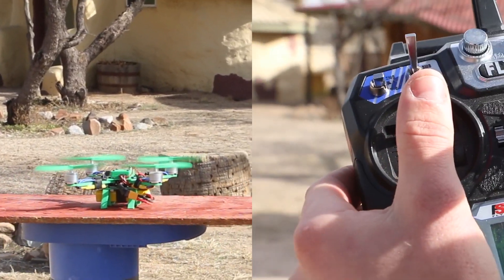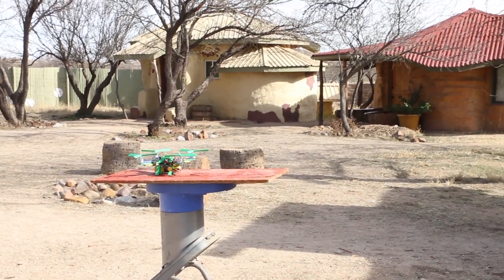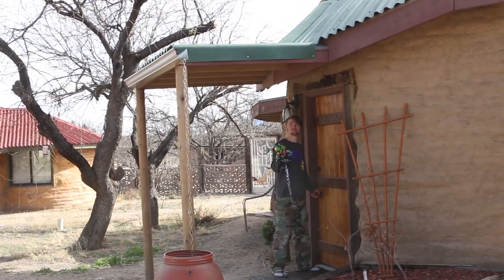Here's the throttle. If I go full up, it doesn't take off. So maybe I need to print bigger props. First try — fail.